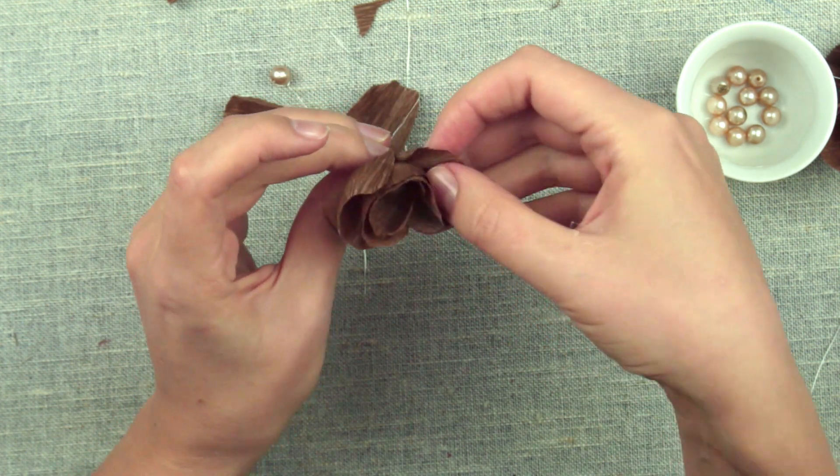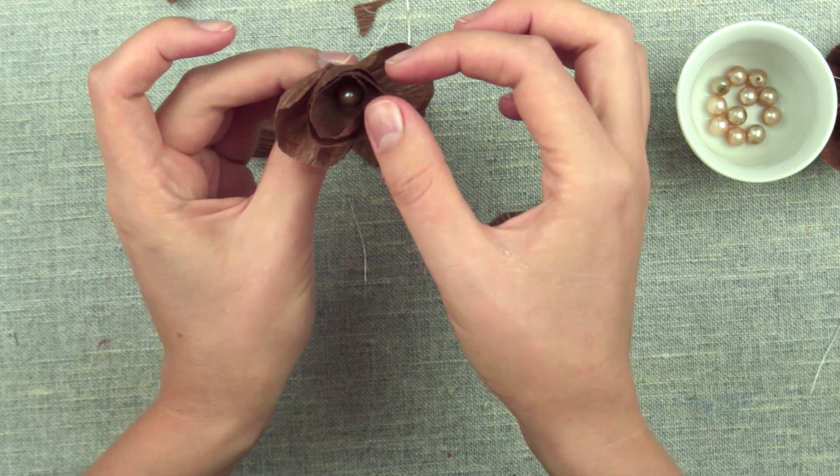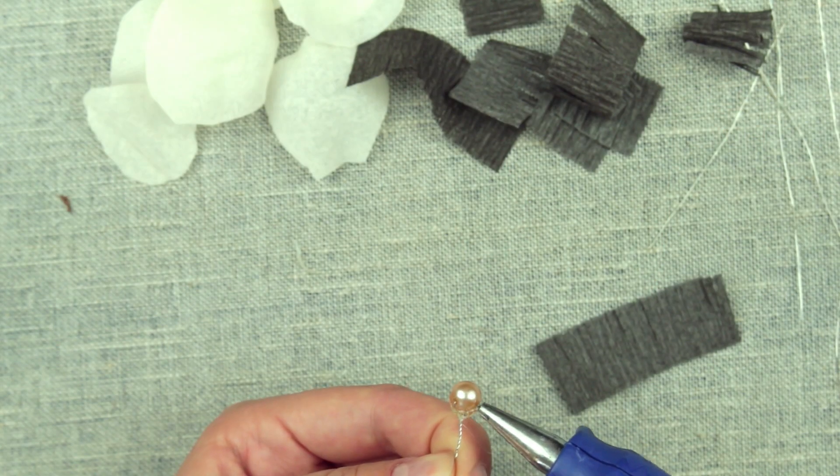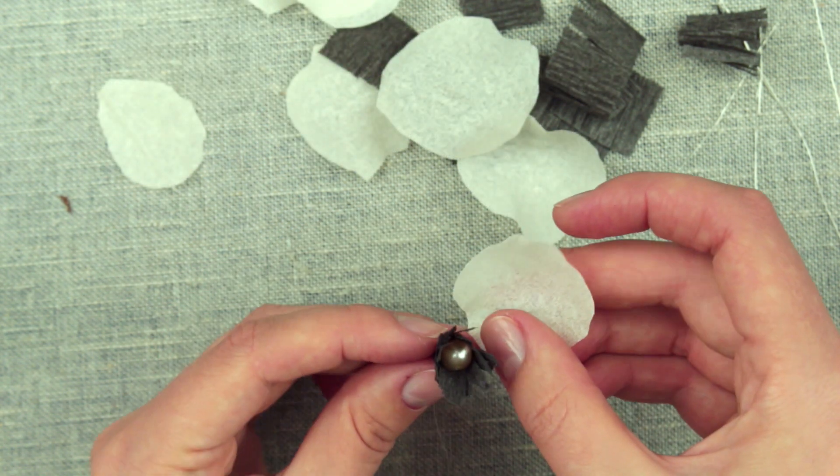Fan up the flower. You can add an extra detail to the center and attach the petals again.